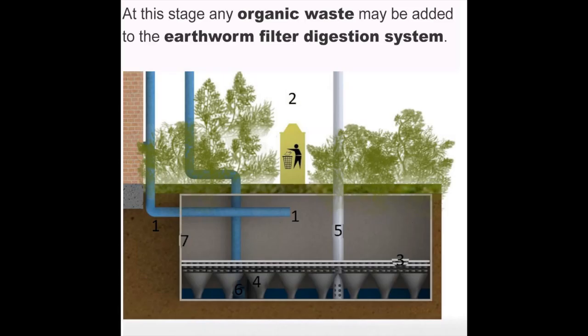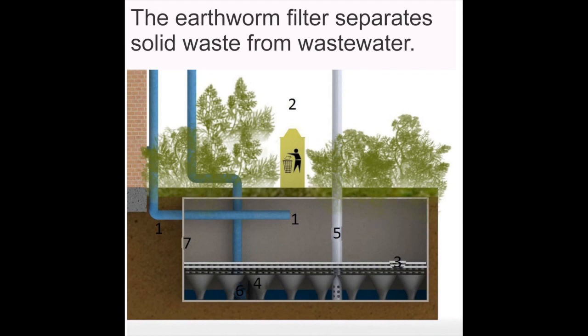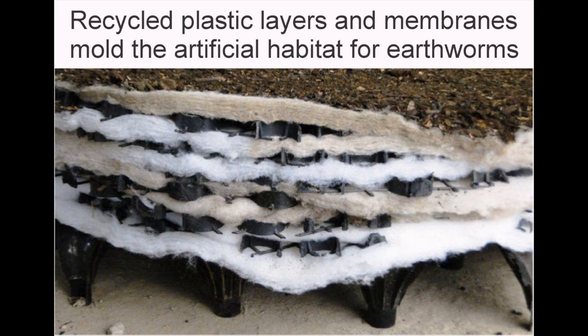All waste from bathroom and kitchen are digested in the earthworm filter. At this stage, any organic waste may be added to the earthworm filter digestion system. The earthworm filter separates solid waste from wastewater.